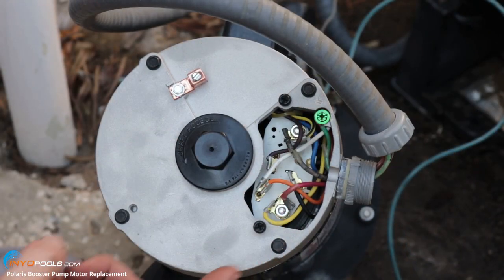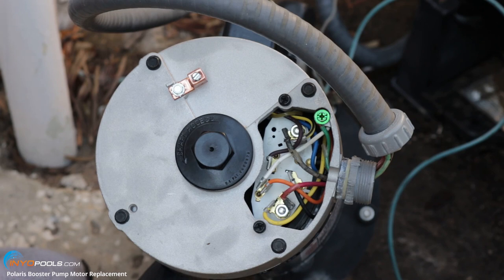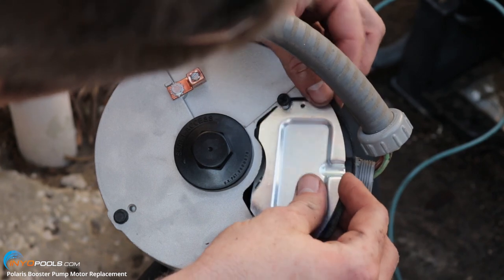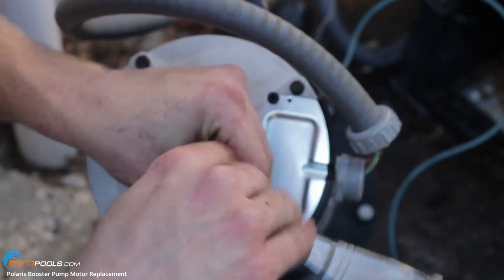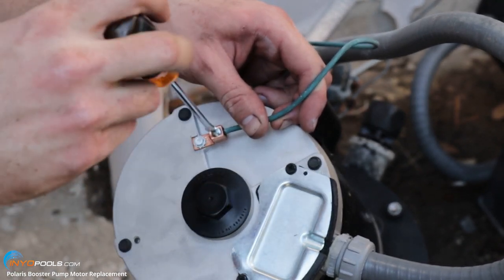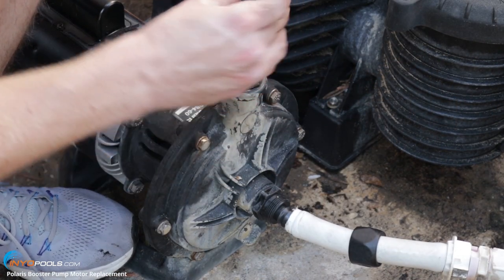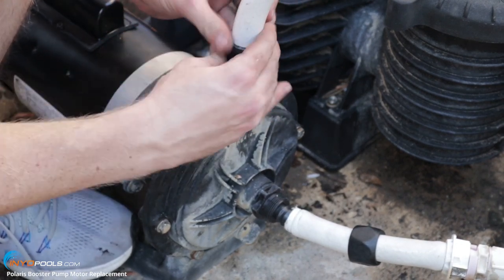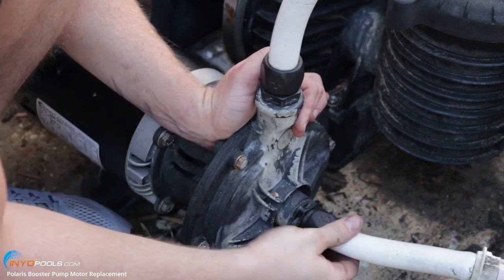As you can see, you've got the green ground line going to the green screw, one of the hot lines going to terminal one, and the other down here on terminal six. Now we'll put the cover back on and move the pump into place. We're going to go ahead and reconnect the bonding wire to the bonding lug here and put the hoses back on. Tighten the nut down — there we go, that should be good.